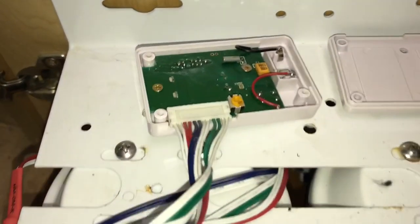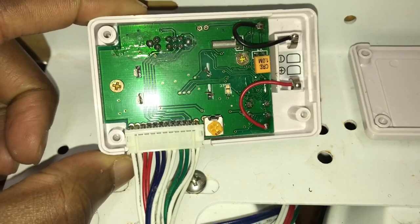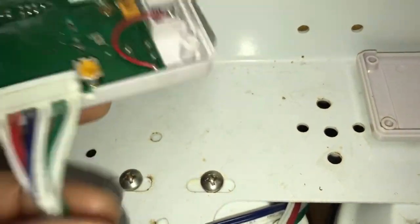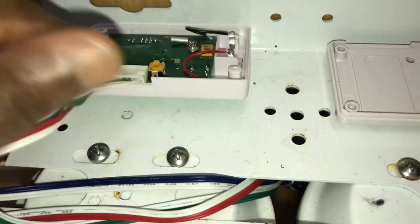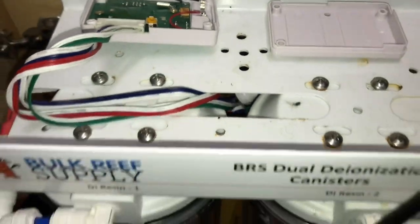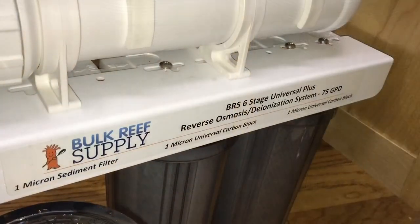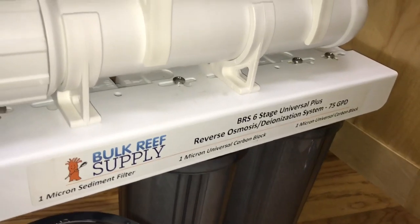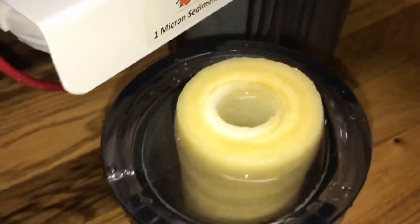One thing I noticed is that the batteries for the TDS meter are relatively cheap, but they seem to go pretty fast and I don't know why. So if you have any pointers on this, please leave it in the comments down below. Now we've dragged the entire unit out onto the floor and we'll start with the sediment filter.